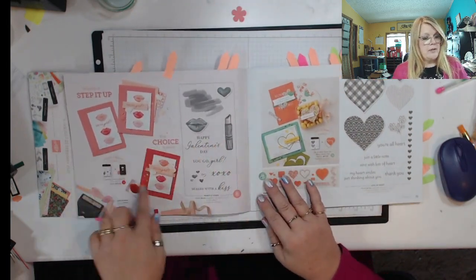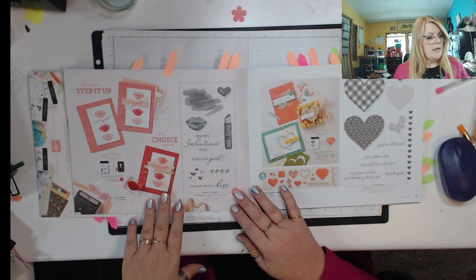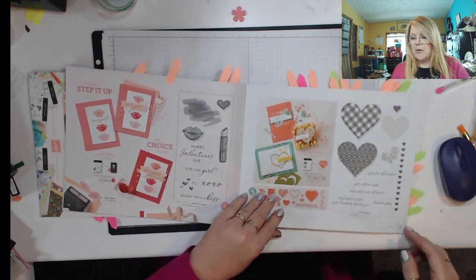I just think this one's a fun one with the lips and the lipstick. And just for Galentine's — Happy Galentine's Day — which I think is fun sometimes to just hang out with your girlfriends.